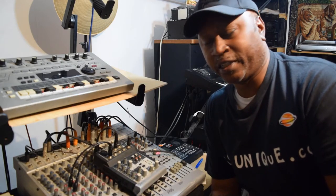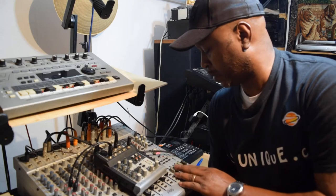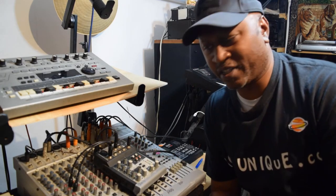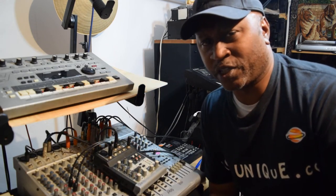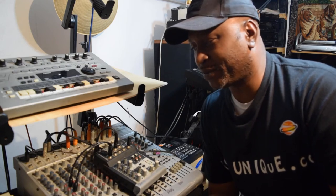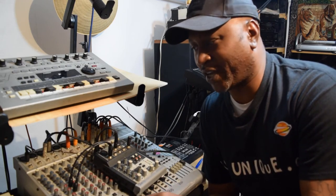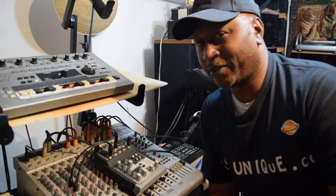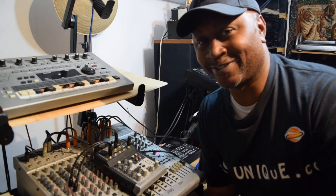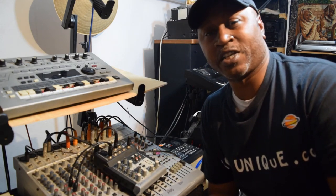Now I've also got this 16-track here. It has extra auxiliaries and it's a four-bus mixer. I don't want to get too complicated, but when you move up in mixers you get into this — and these are still very useful too. Anyway, I just thought I'd share that for today.